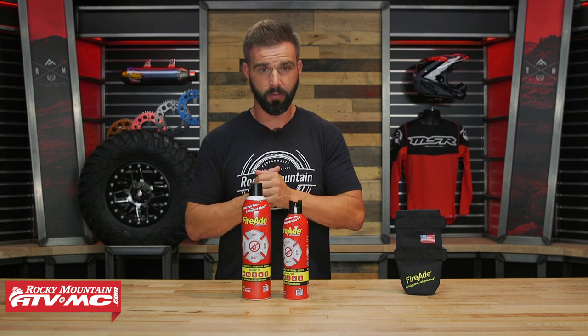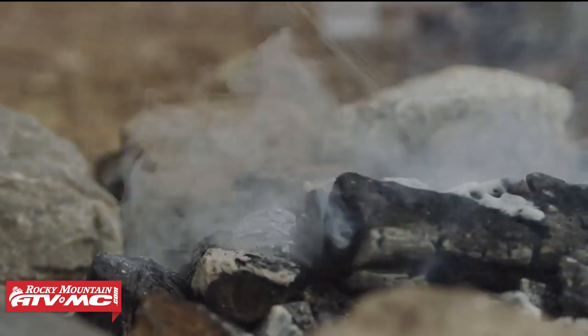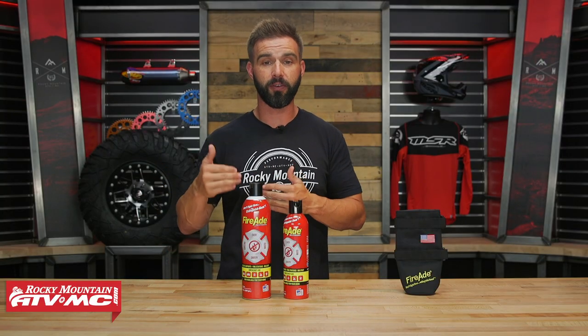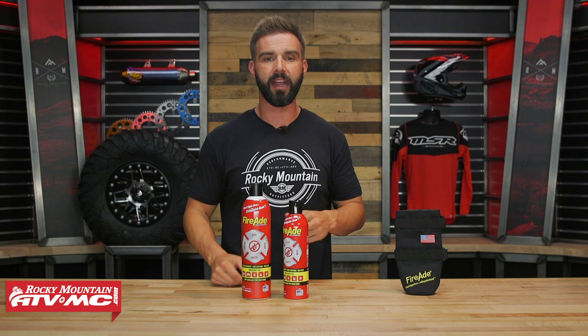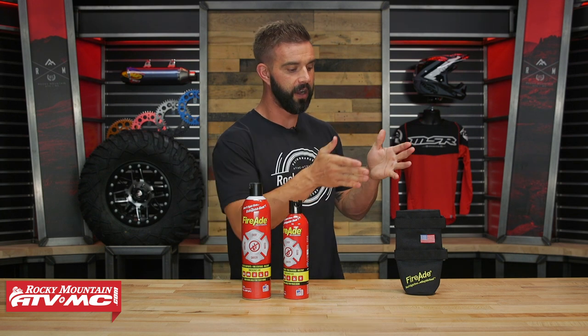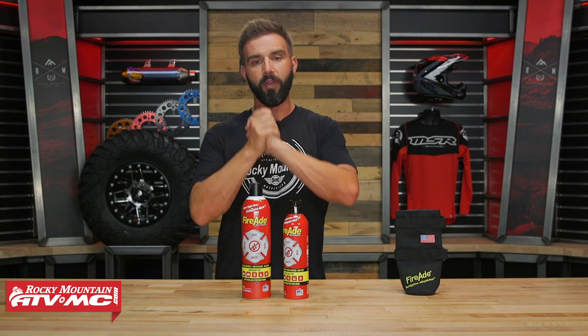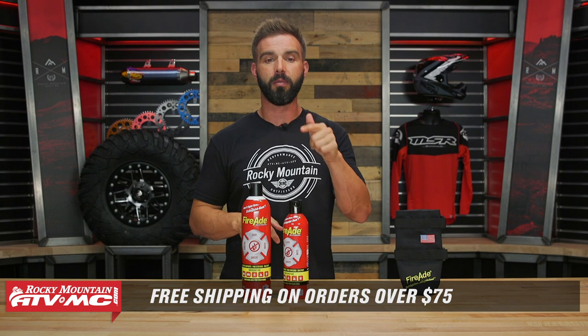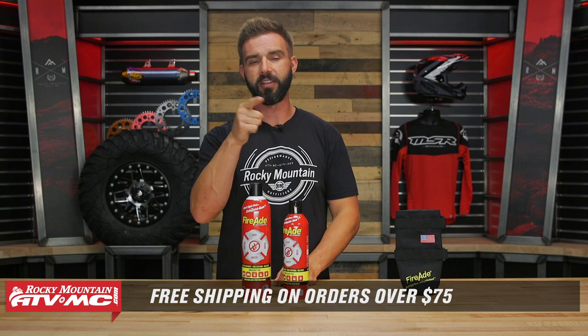In any case, if you're looking for a good fire suppression system — one that works really well, that can be used on your A and B fires for a lot of different applications, even camping, as an easy way to put out a fire — this will do the trick. If you're looking for something that's user-friendly for younger people, you've got to check this out. To grab one, click on the link or head over to rockymountainatvmc.com. We do have holsters for both size cans that you can attach easily to the roll bar of your side-by-side. Orders over 75 bucks ship free. If you like this video and want to see more like it, get subscribed to the Rocky Mountain YouTube channel. I am Chase and we'll see you on the trails.